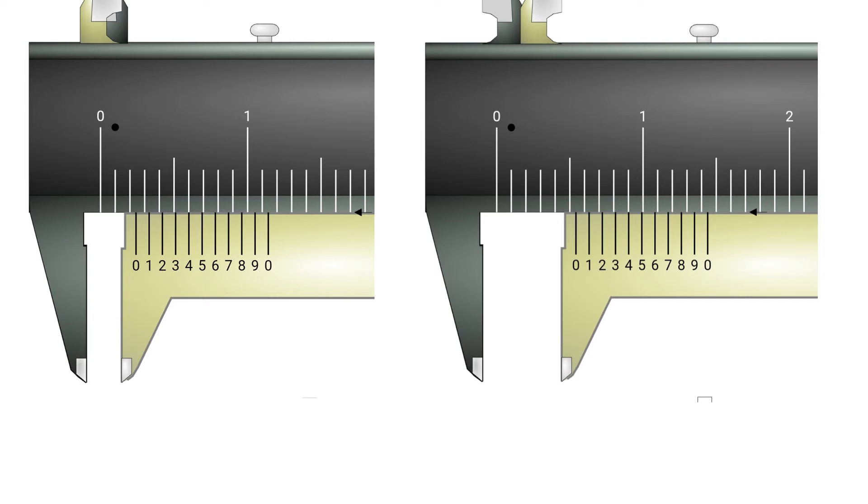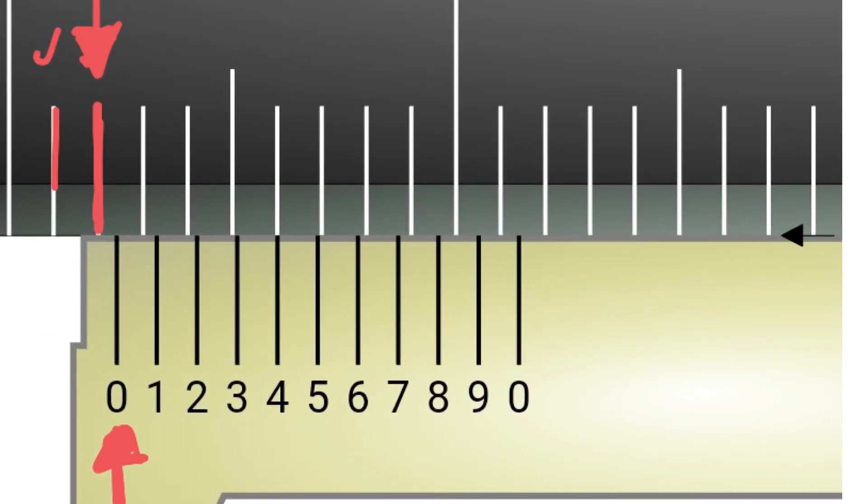For the first example, you read the main scale all the way until just before the zero of the vernier scale starts. This last main scale reading just before the zero of the vernier scale is 0.2 cm — because this is one cm and each division is 0.1, so here is 0.2 cm. Once we set the main scale, we look for the vernier scale: find the marking of the vernier scale that is in line with the main scale. Some divisions are clearly not in line, and the best match is the fourth division.